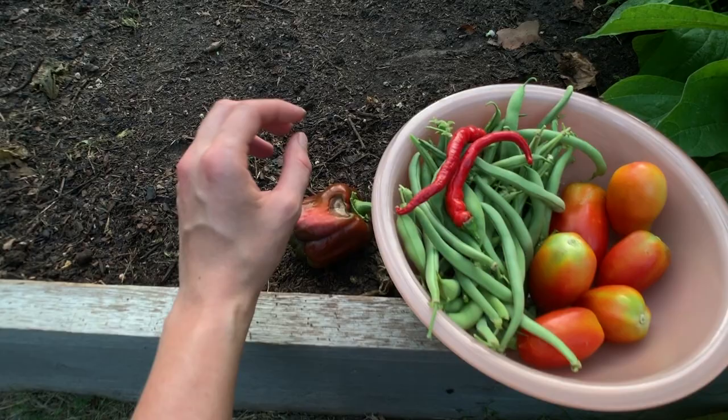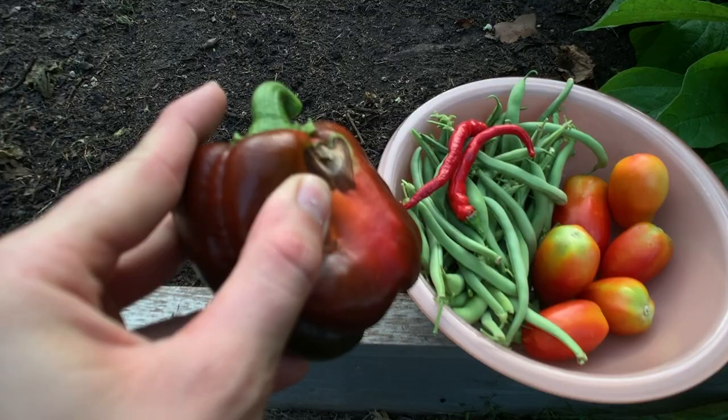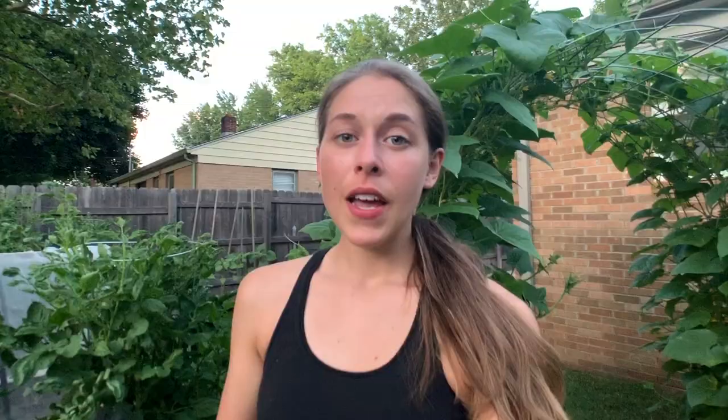Then I wanted to show you guys this. So this was the sunspot bell pepper that I had, and this is the only one that's done this so far, but you can see it officially cracked and this is absolutely no longer good. So we are just going to toss that in the pile over there.